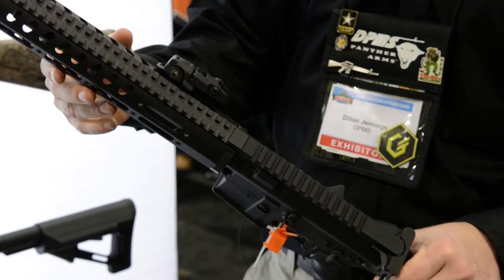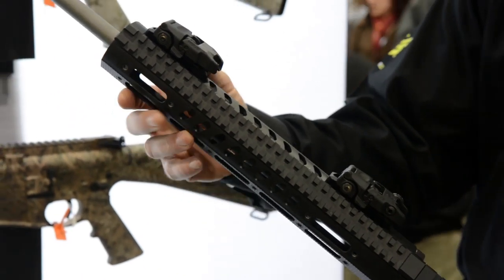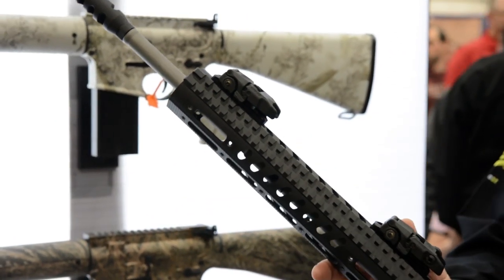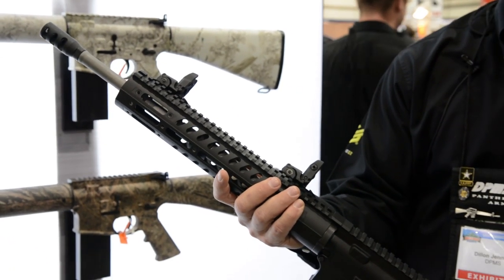It has an M111 standard length modular free-float tube. This is a DPMS model free-float tube. It has 45-degree flip-up Magpul sights for quick acquisition at close range.